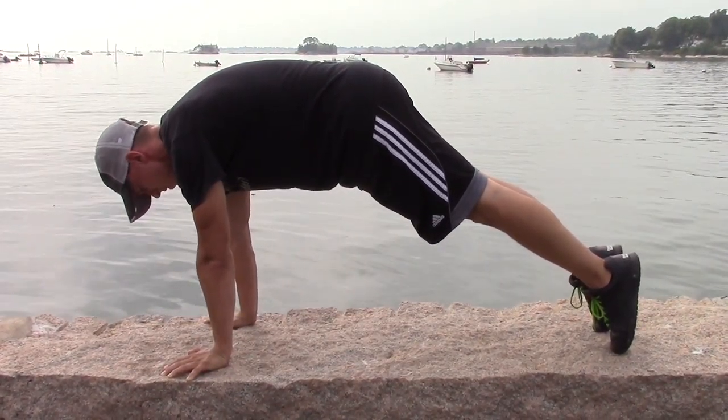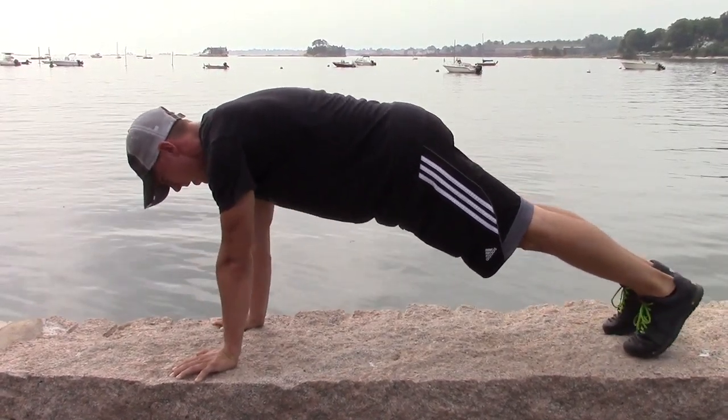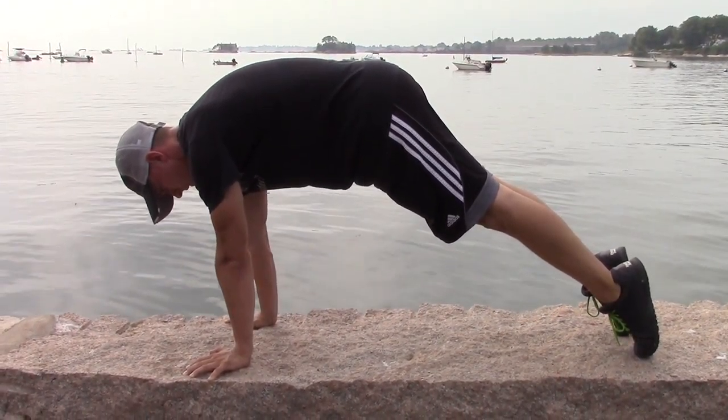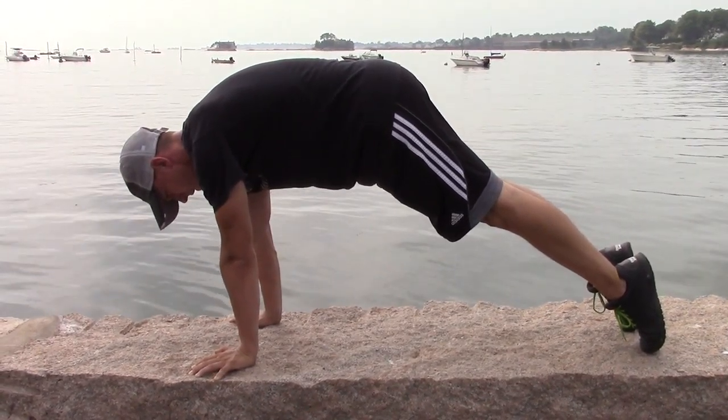I'm having a slight chin tuck. And again, I'm right on those tippy toes. I'm not sitting back here — I'm really pushing away. Not dropping. Push away, push away. Breathing and holding. Locking the elbows and going.